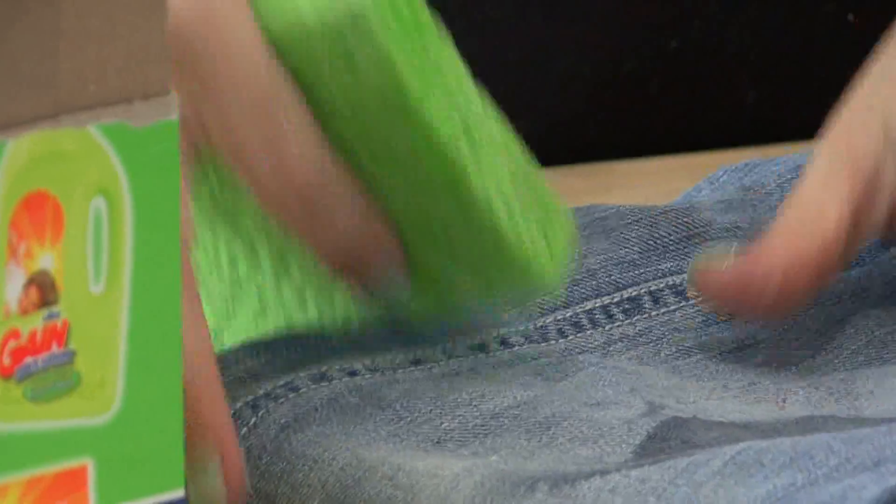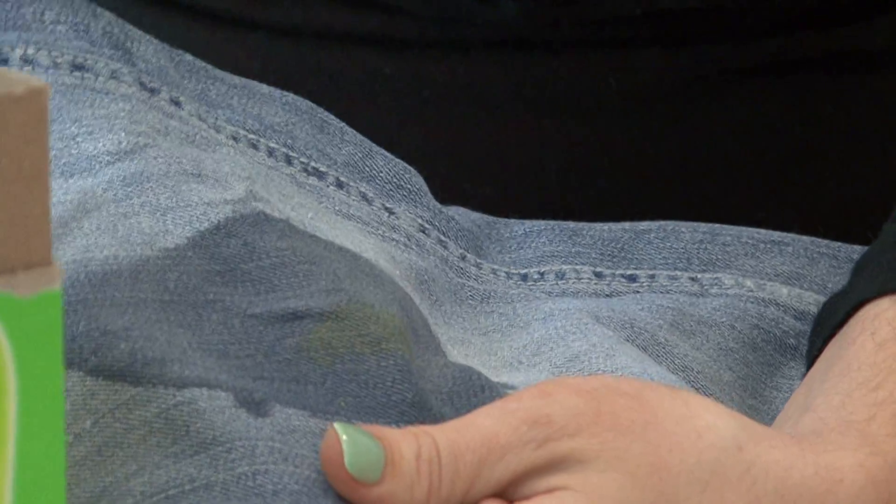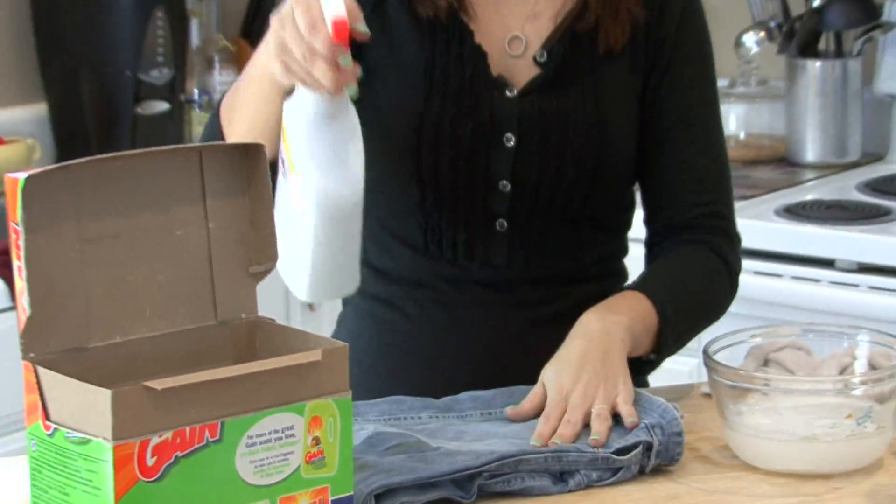As you can see, there's just a little bit of a light area of mustard stain left. Now you want to go to the next step, which is pre-treating your fabric.